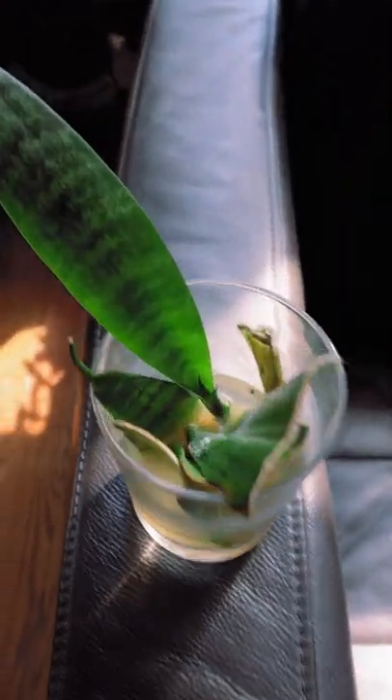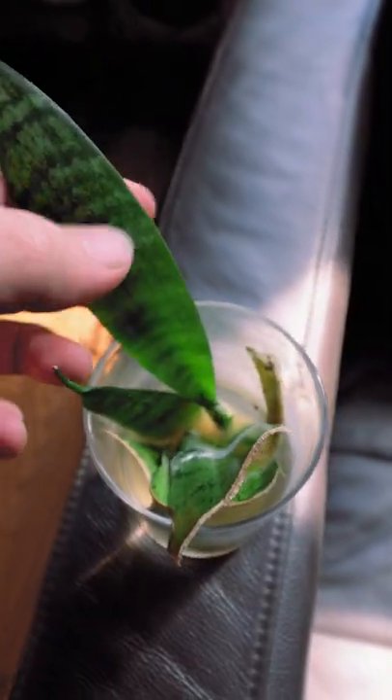Check it out — the Sansevieria cuttings have rooted! How exciting is that?